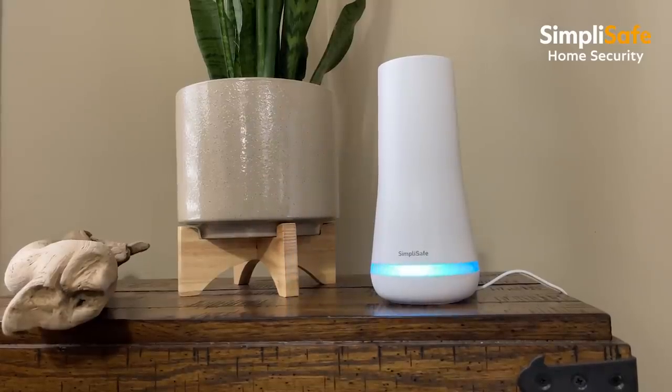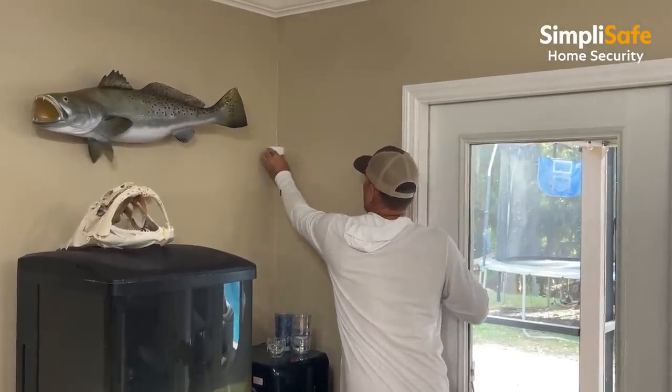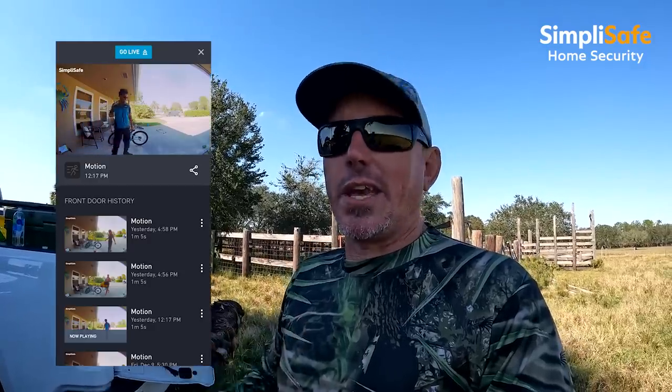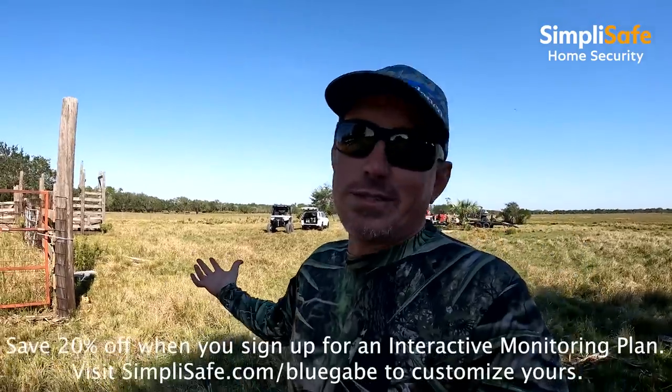I need to tell you a little bit more about SimpliSafe. There's no safe like SimpliSafe — that's why I have it. It's a home security system, the best on the market in my opinion. It costs less than a dollar a day, and if you don't like it you can send it right back, no questions asked. They have inside cameras, outside cameras, doorbell cameras — you literally can't beat SimpliSafe. I have kids, boats, and a little dog Redneck, so whenever I'm gone on trips like this, I can check on my house via the mobile app. SimpliSafe also has live agents ready to send police, firefighters, or EMTs in an emergency. Go to simplysafe.com/bluegabe to save up to 20% off your entire order.